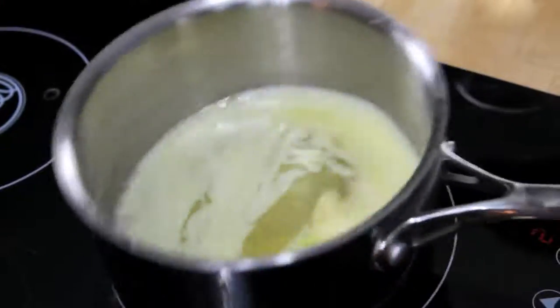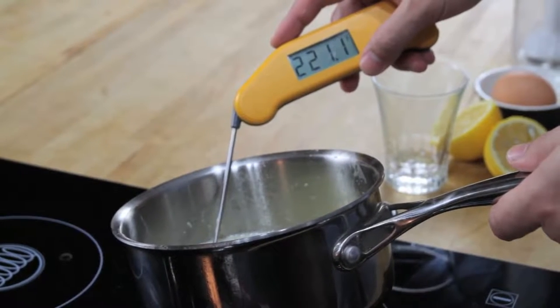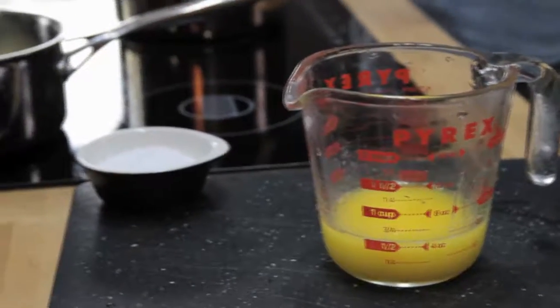Next, we melt a stick of butter on the stove top until it's completely hot and bubbling. It should register about 220 degrees Fahrenheit with an instant-read thermometer. Pour that butter into a glass measuring cup.